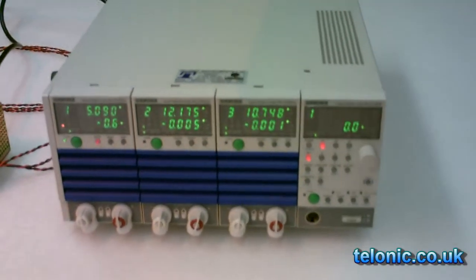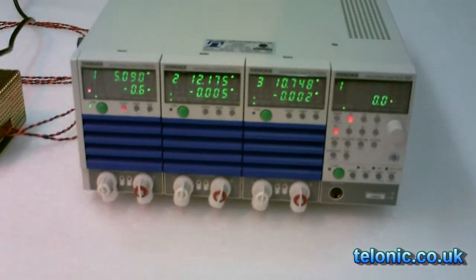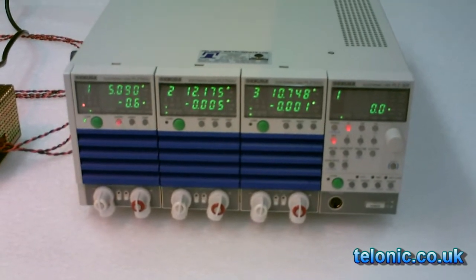Today we have the electronic load, where MOSFETs apply the load and dissipate the resulting heat.